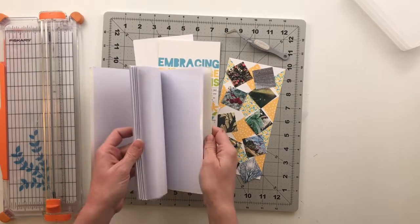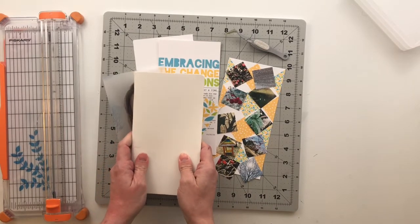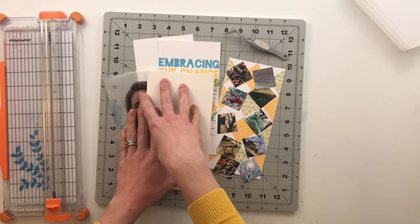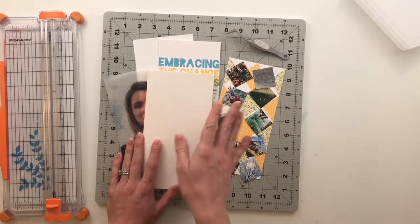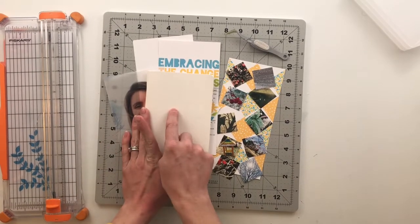I have been dying to try one of these. I've seen lots of videos done by Diane over at Dearly D — I will link some of her videos down below so you guys can see how she uses this same notebook, because her stuff is amazing. Ever since I saw her using it I have been dying to try this.